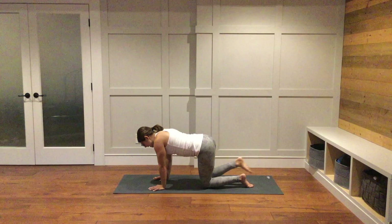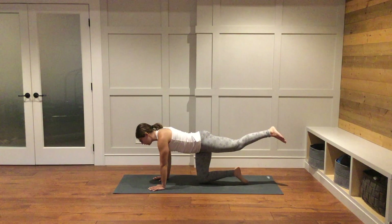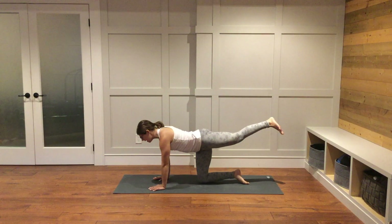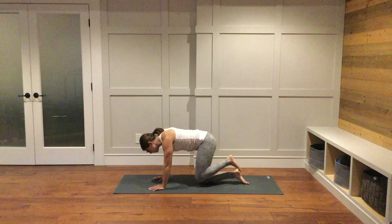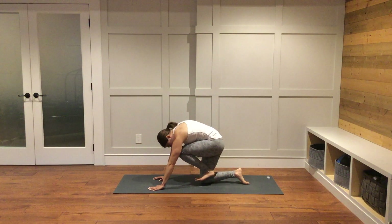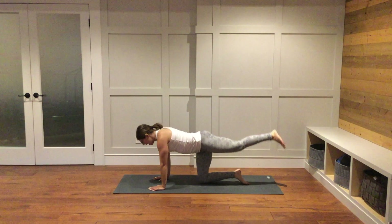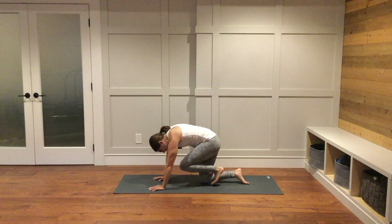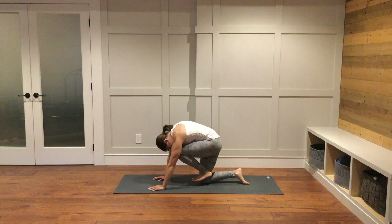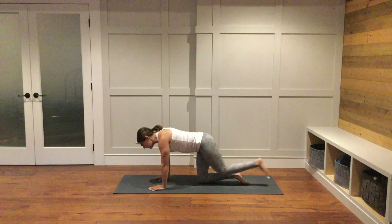Release the right knee down. Extend your left leg straight back behind you. Inhale here, find space and length. Exhale, bring the left knee towards your nose, round your back up towards the sky. Inhale to extend the left leg back. Exhale to bring the knee in towards your nose. Inhale to lengthen. Exhale, knee to nose.